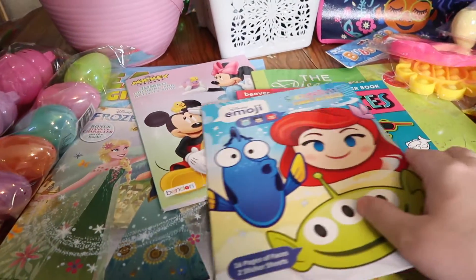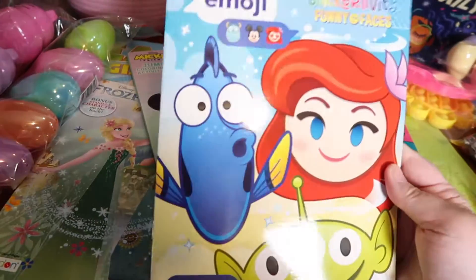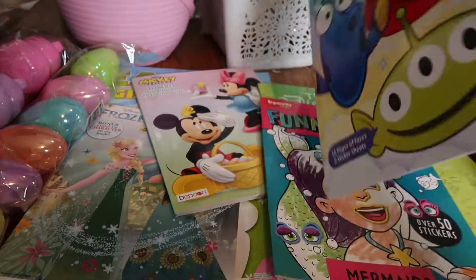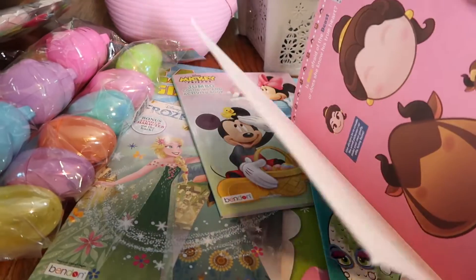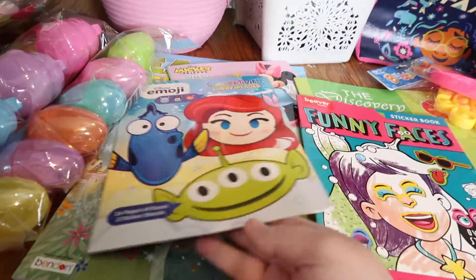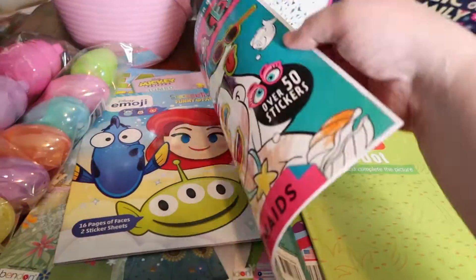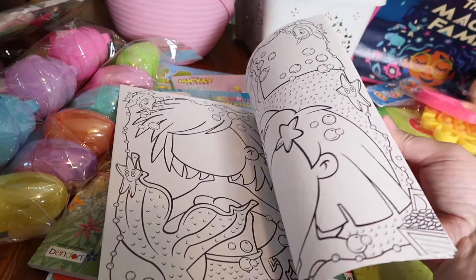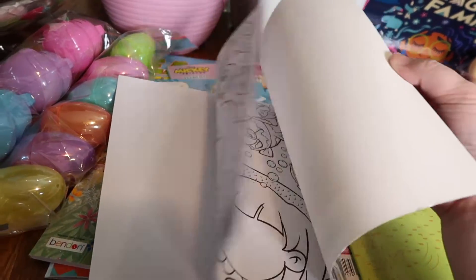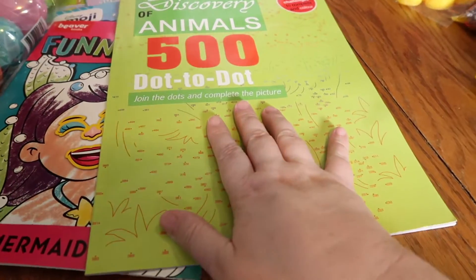I picked Courtney up a couple of activity books. Y'all know Courtney likes the face books with stickers where you make faces. This new one is a Disney emoji sticker activity funny faces book — it has different Disney character faces and comes with all the stickers. Then this one is a plain funny face sticker book that's aquatic-themed with mermaids and different fish, so she's going to like that.